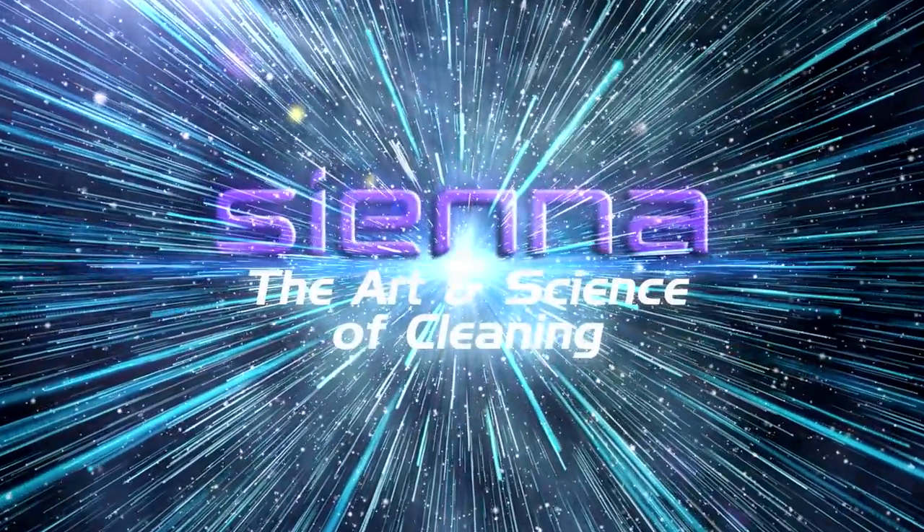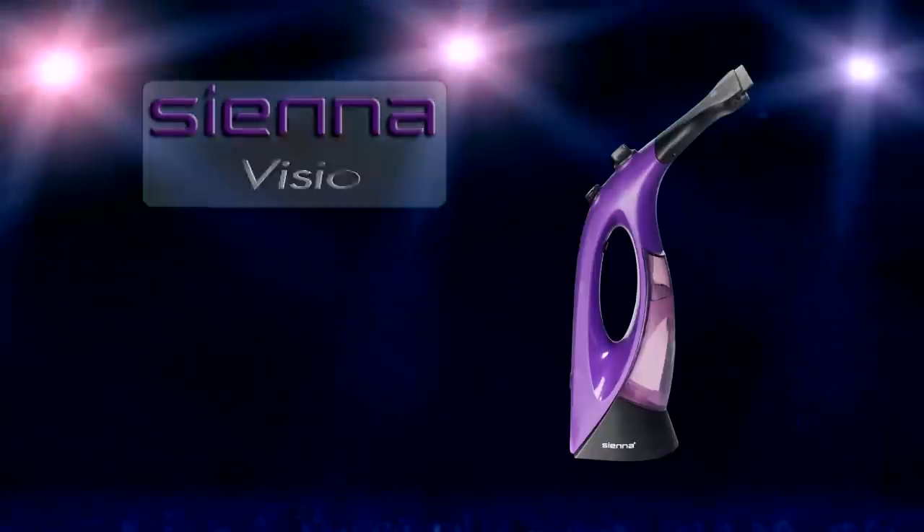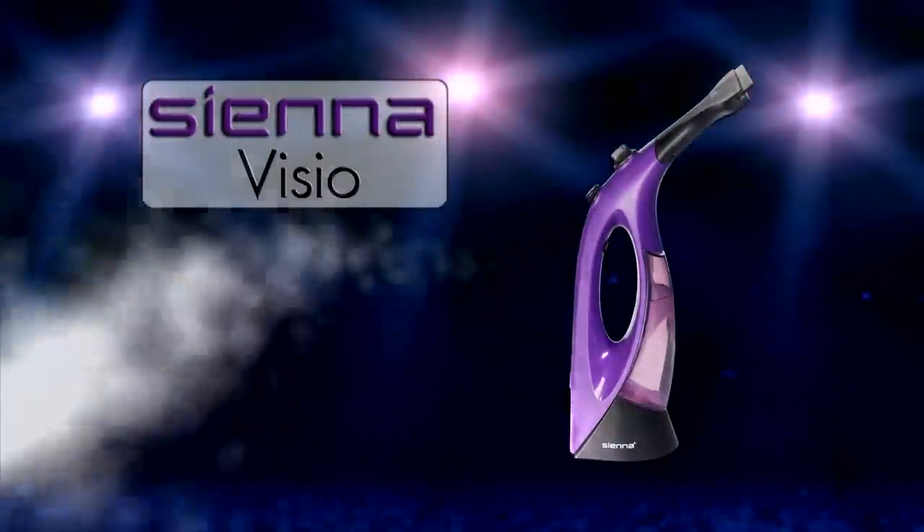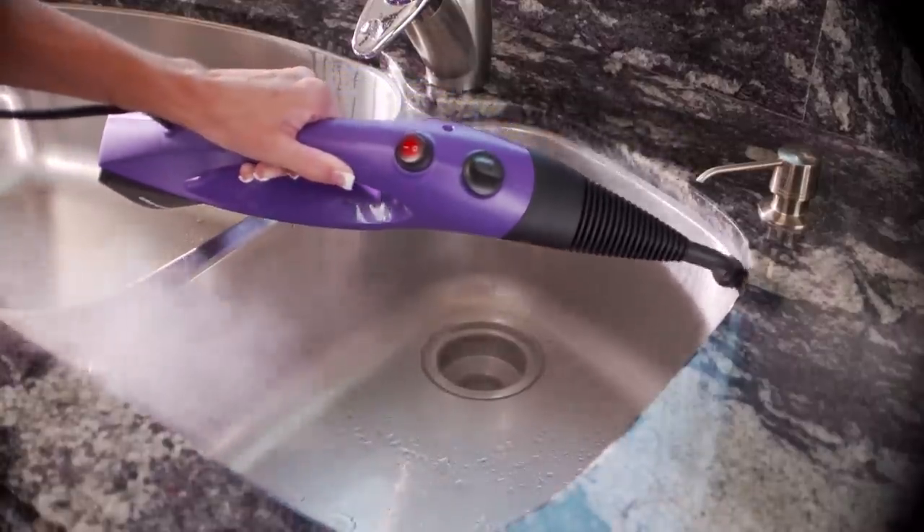Experience the art and science of cleaning with Sienna's line of eco-friendly products. Sienna introduces the powerful, compact, and versatile Vizio Window Steam Cleaner. Vizio gives you crystal-clear results in a fraction of the time without the use of chemicals.